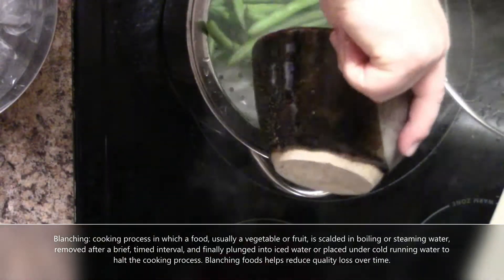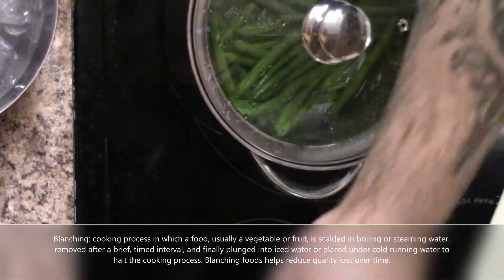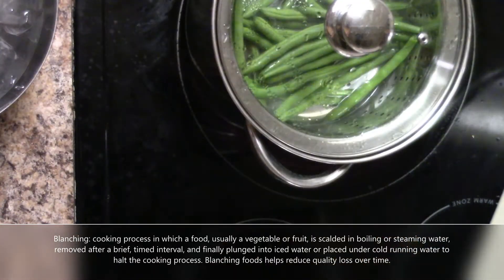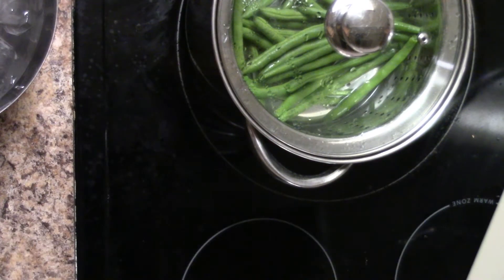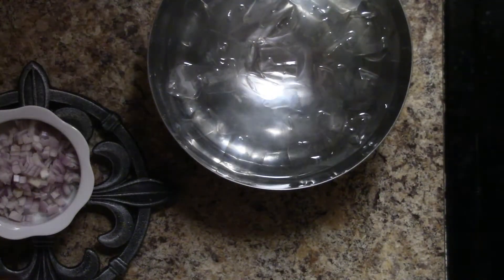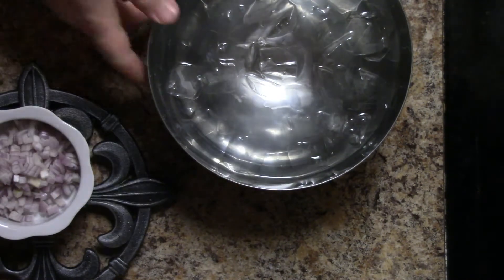I'll pop my green beans into my pot that's already going. They don't need to be submerged — we're just steaming for two minutes. I want to take the heat up to about medium to medium-high. I'm only going to do this for two minutes, and then from the heat it goes directly into the ice bath. I'll be back when those two minutes are up.